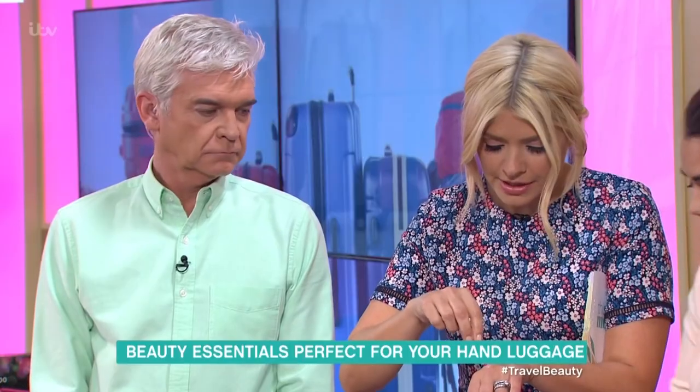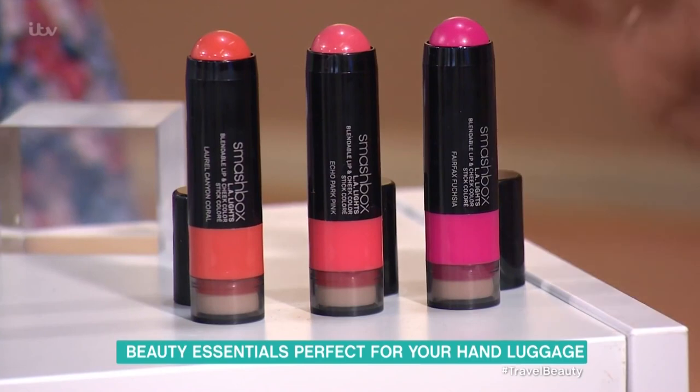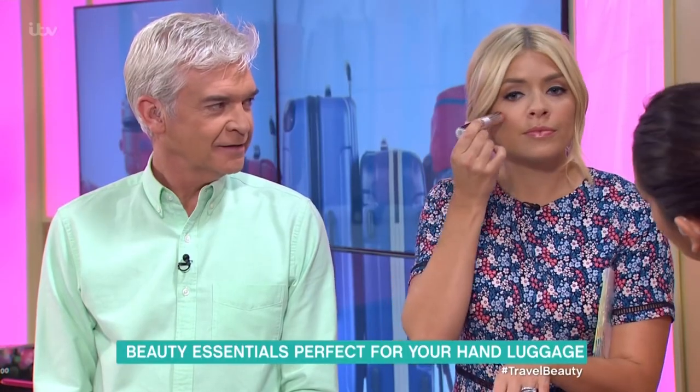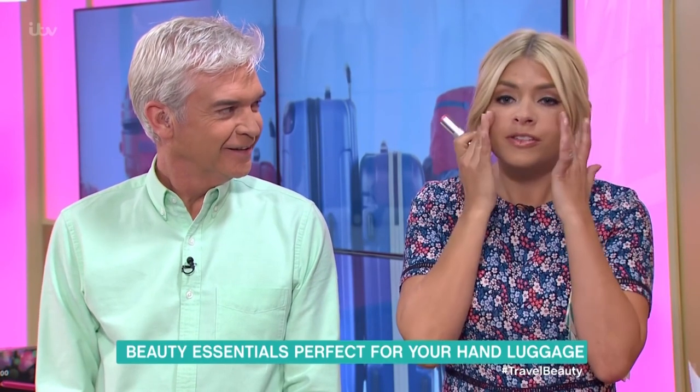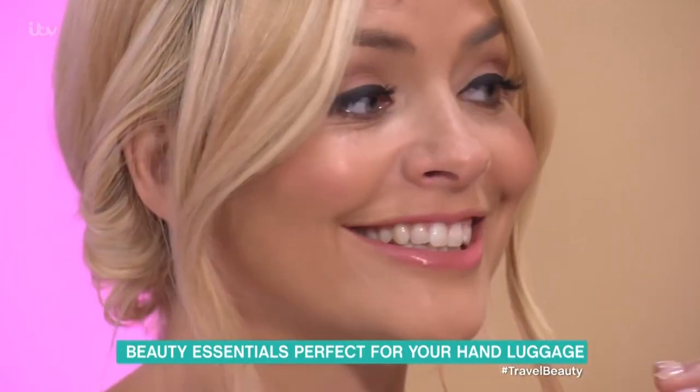I actually really like that one. And then this one here is Smashbox — this one's a little bit more expensive. All the prices will be on the website. Pop them on my lips — it's really pretty. Just a little — a little bit goes a long way. Just a tap, beautiful.